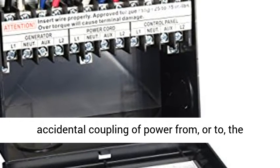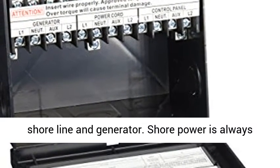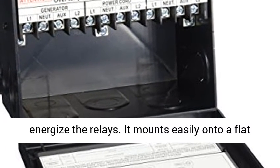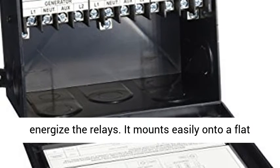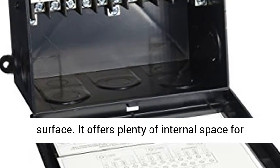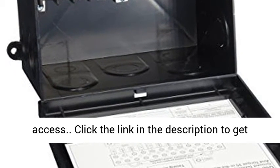The brake-before-make configuration prevents accidental coupling of power from, or to, the shoreline and generator. Shore power is always available pass-through without having to energize the relays. It mounts easily onto a flat surface and offers plenty of internal space for easy installation and convenient terminal bar access.